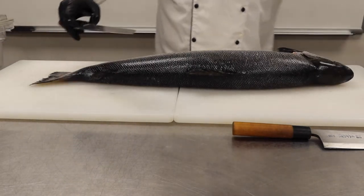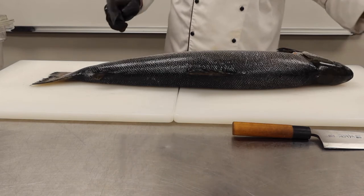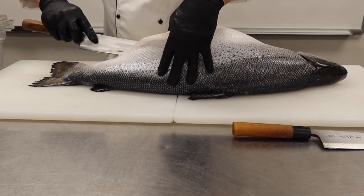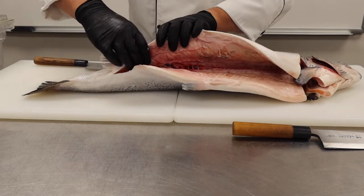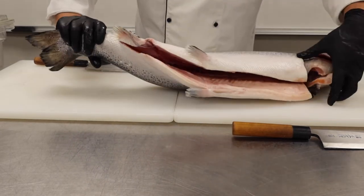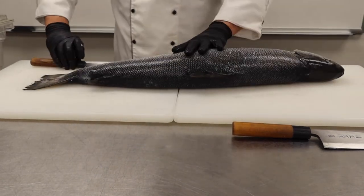So here I go underneath the belly — make sure to get my knife nice and clean before I start. Making an incision here just to make sure that I'm getting through, and now that I can see the spine from the inside, I'm going right here making sure that I can see the spine from the inside. That way I'm sure that I'm going above the spine and not cutting through it.